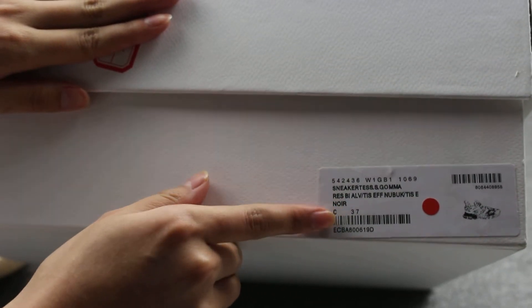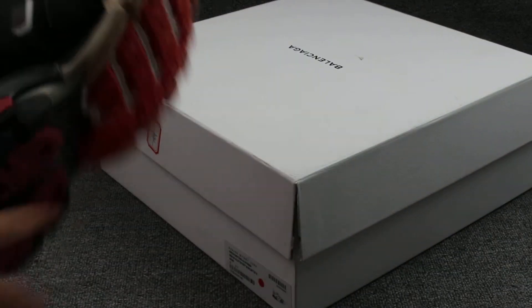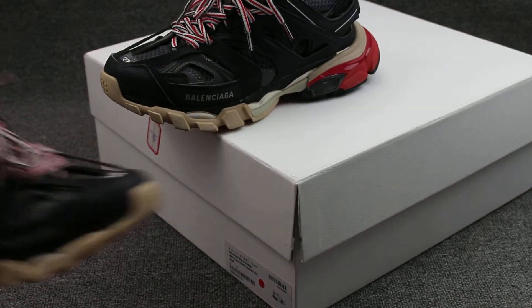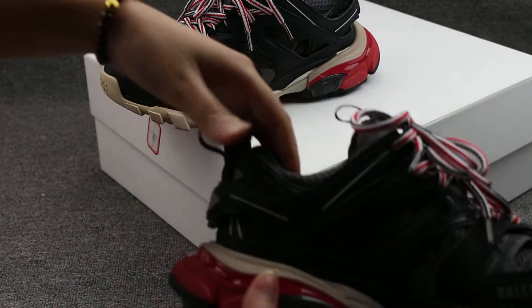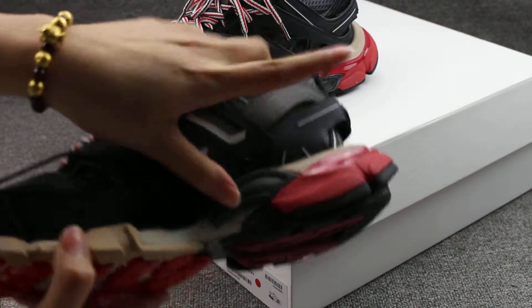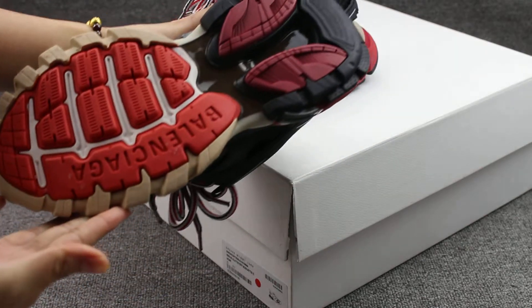The last one I will show you guys — the shoe label, close look here, size. Really nice box. Under the shoes I will show you guys once again — side part, back part, another side, and under the sole.